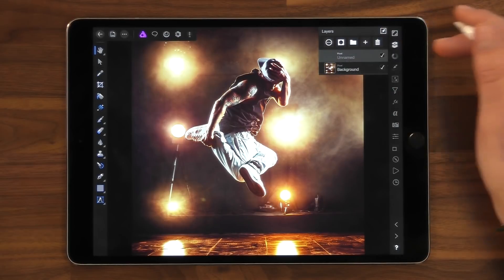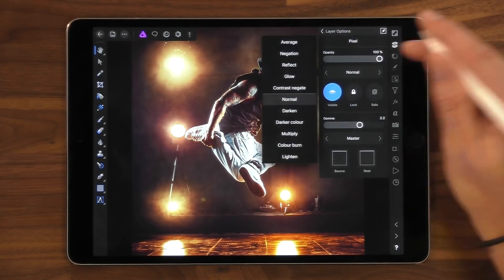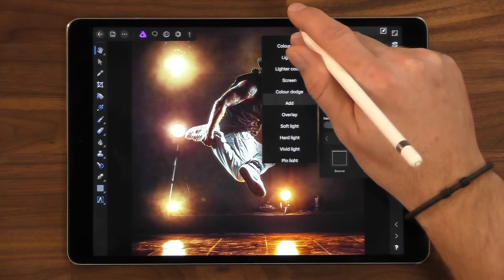Add a new pixel layer and then set the blend mode of that pixel layer to Add or Addition. The reason I work on a separate pixel layer is it gives me greater flexibility — it means I can change the blend mode, the opacity, or the size at any point during the design process.